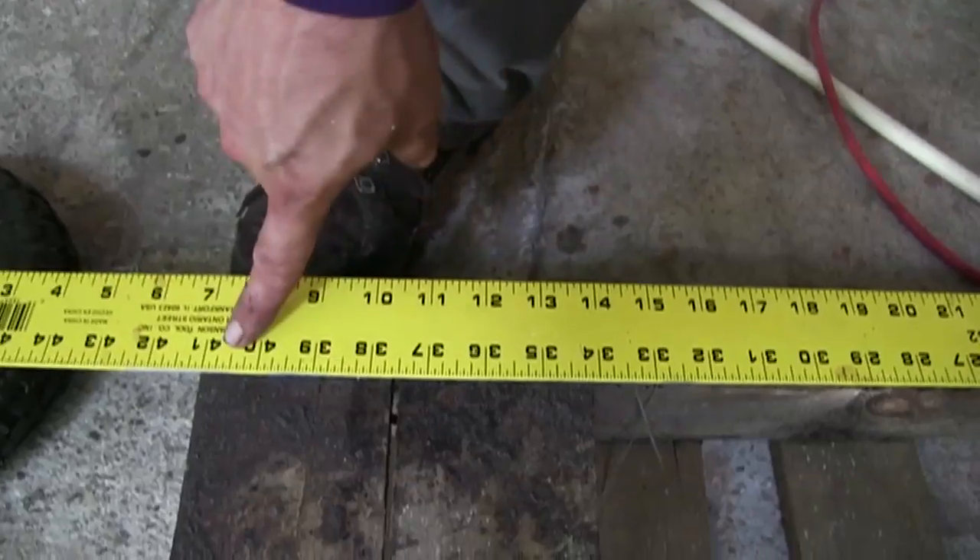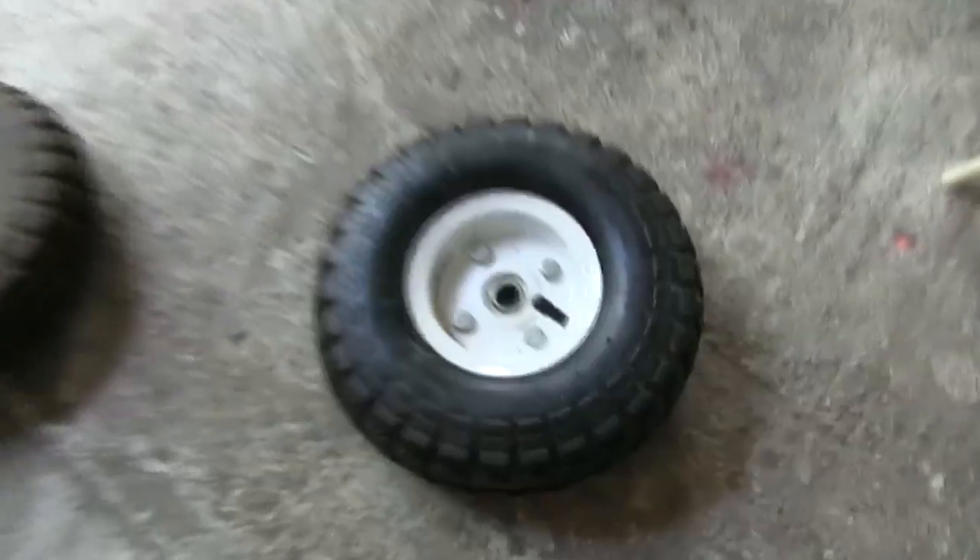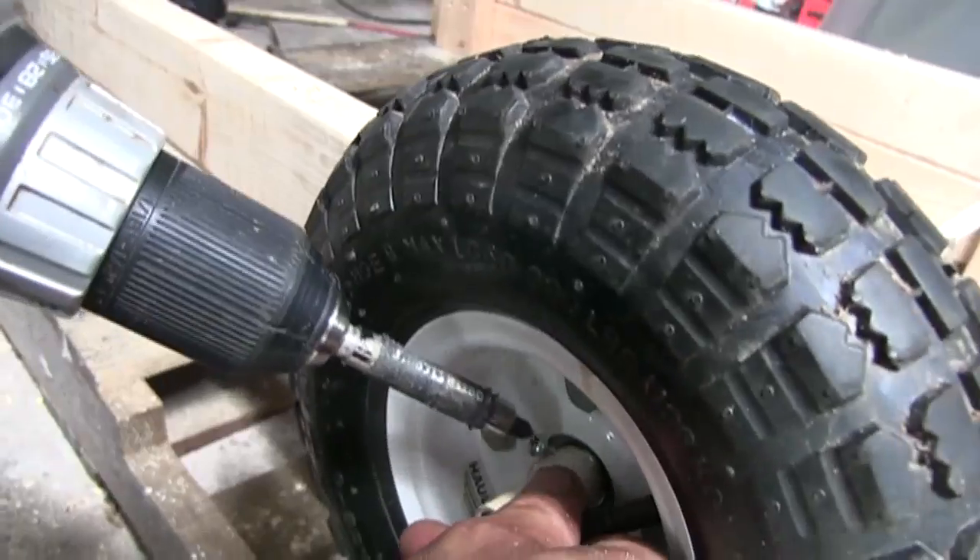This pallet measures 41 inches by 36 inches and it's in pretty good condition. These are inexpensive 10-inch diameter tires that cost less than $5 each. You can pick them up at Harbor Freight or off of the internet.